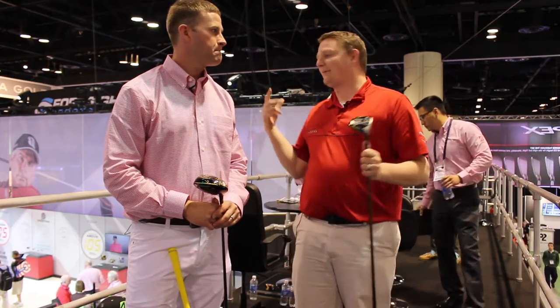Hi, this is Tyler from Second Spin Golf at the 2016 PGA Show. We're high atop the Bridgestone booth and we're lucky enough to have with us Josh from Bridgestone Golf, talking about a new exciting line from Bridgestone — the JGR line. We're taking a look at the woods today. Josh, tell us a little bit about them.